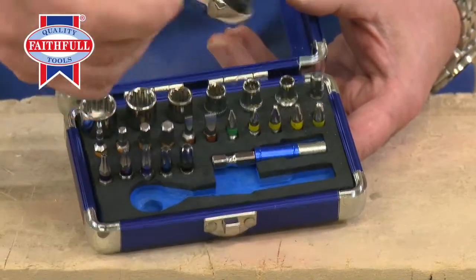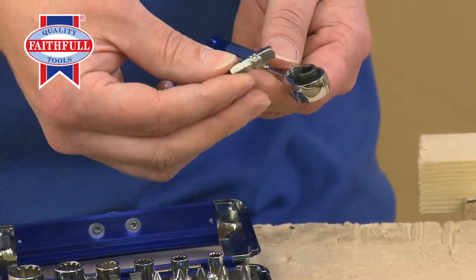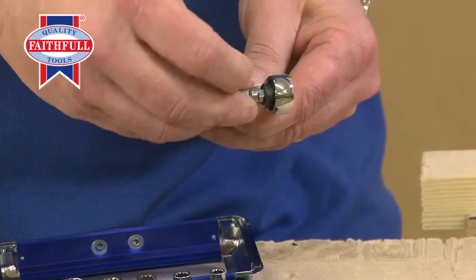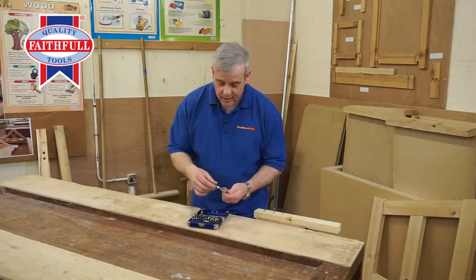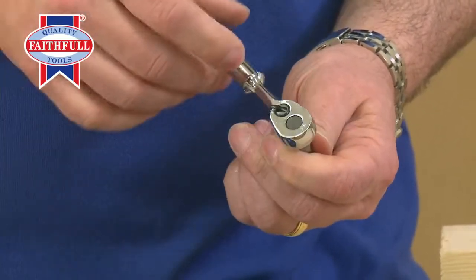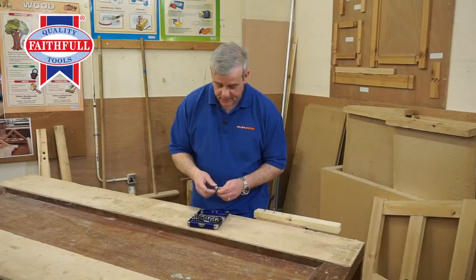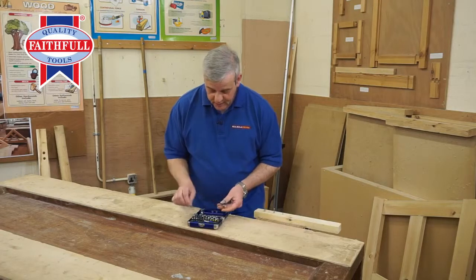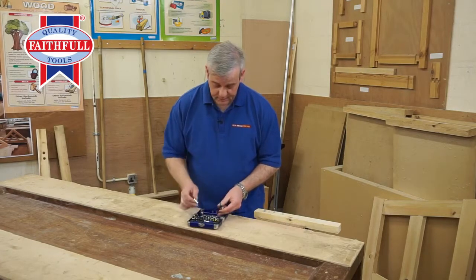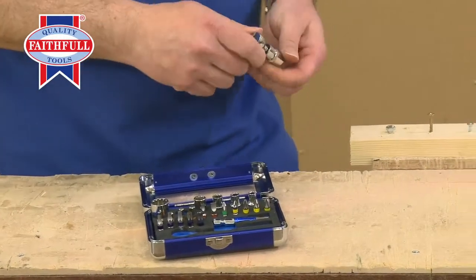We've also got a ratchet holder. The little adapter goes in, goes straight in there, and you've got a lovely fine tooth ratchet. Open or close, do up and undo just at the flick of a switch. That's going to be great for when you need to deal with any little fixings — so that's the right size.